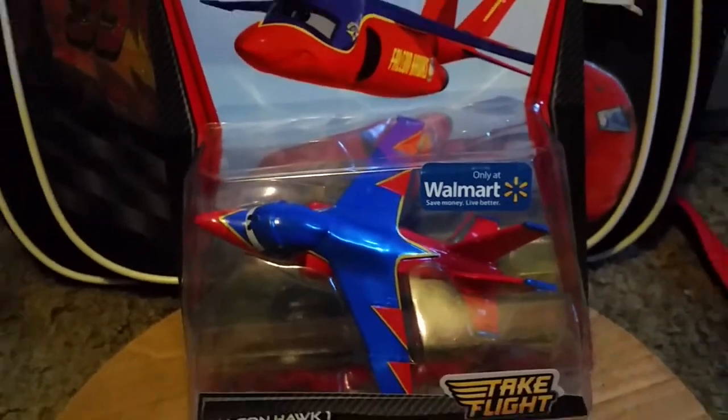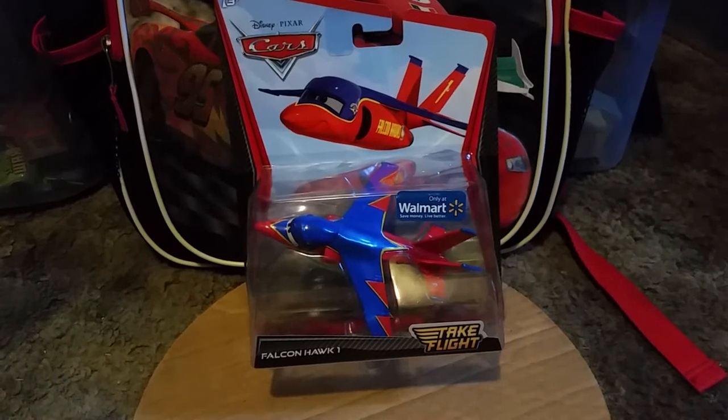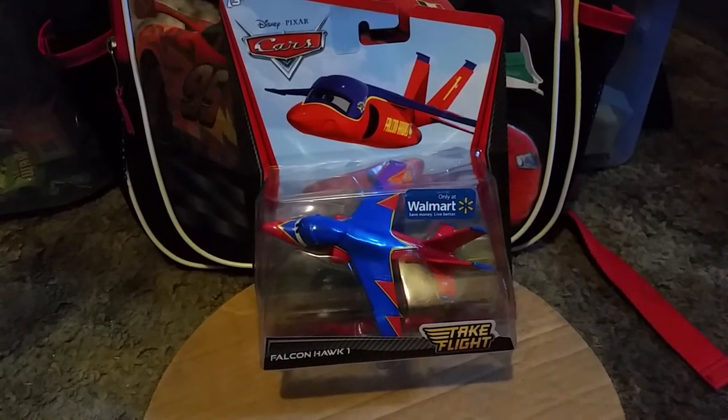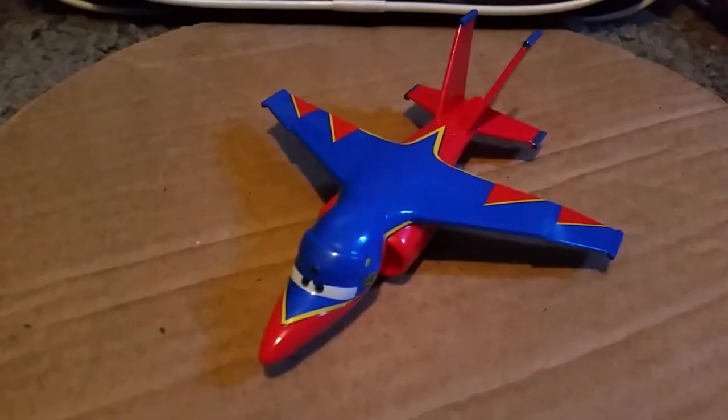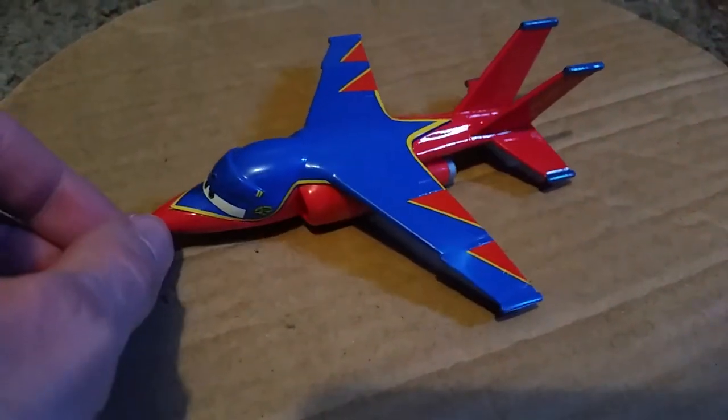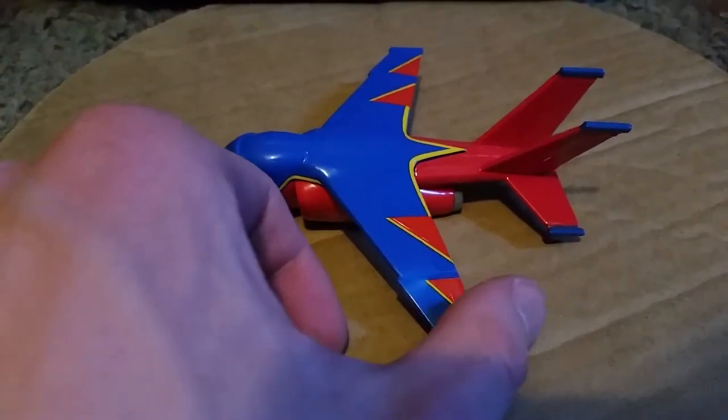I'm going to go ahead and take this plane out of the box and take a look at it out of the package. So there she is — I think it's a she, because yeah, Falcon Hawk 1, I think it's a she.